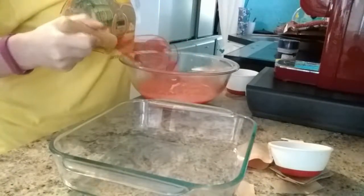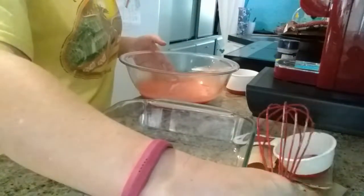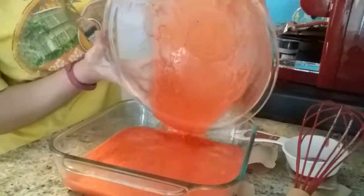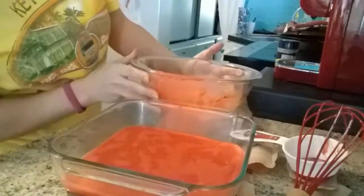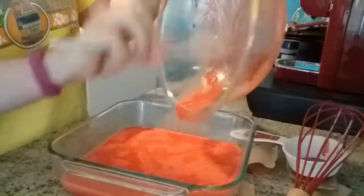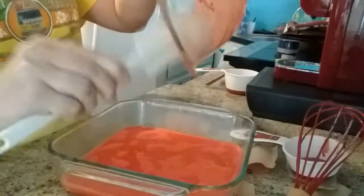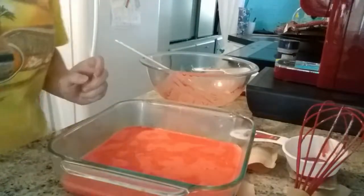Smells good. I'm just going to pour it into my pan. Like I said, I don't have a mold, so it is what it is. I'll use my scraper to scrape as much out as I can because I don't like to leave any in the bowl. Then I'll put this in the fridge for an hour or two and cut them up in squares.